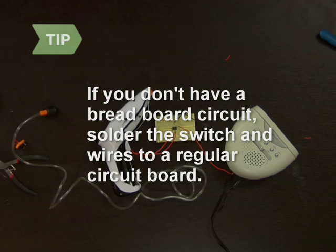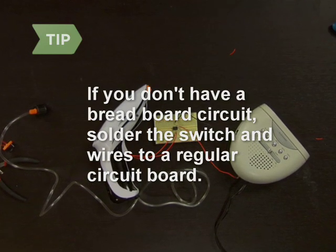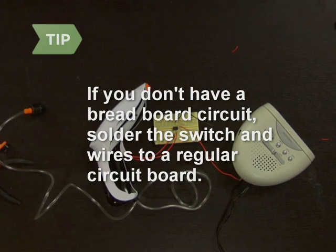Step 5. If you don't have a breadboard circuit, solder the switch and wires to a regular circuit board. It's harder to do, but will make for a more permanent connection.